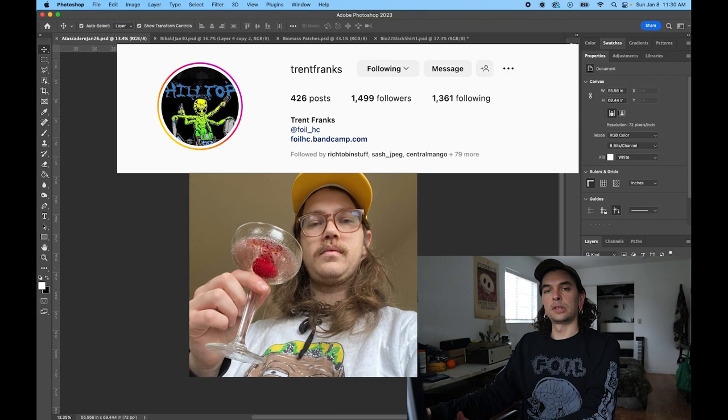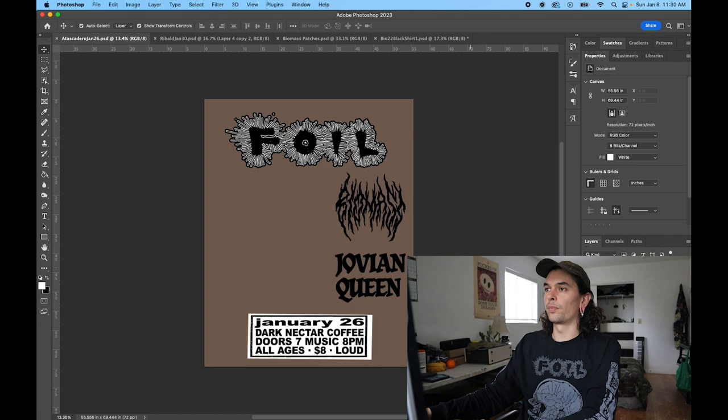Started off with these logos. Love the Foil logo that Shane did, so I threw it up at the top, all big styles. Got Biomass on there, got the local San Luis Obispo band Jovi and Queen on the bill.